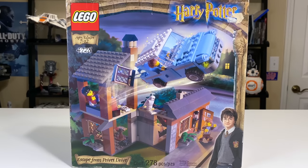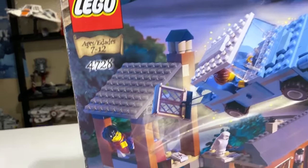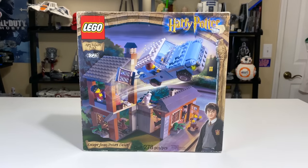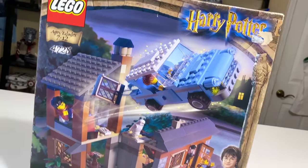Hey, what's up studs? Ryan here from M&R Productions with my review of the LEGO Harry Potter 4728 Escape from Privet Drive. There is actually a new version of this coming out for summer 2020, so I'll have a comparison of those two sets linked down below as soon as I have the video done.